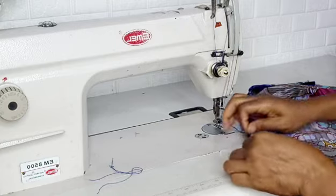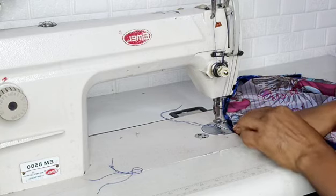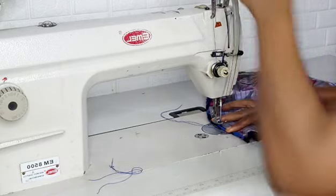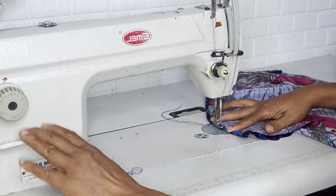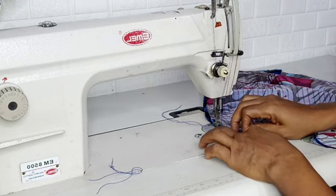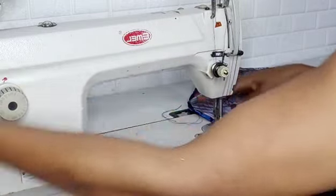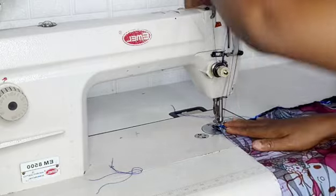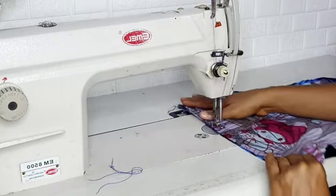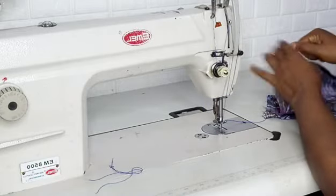I will sew this fabric down — sew to the first end, turn the fabric, then run it down. That's all I need to do to complete this sewing. You can see how easy and how quick it is. You can use satin fabric or lace fabric, but whatever choice of fabric you make, ensure that it is very flexible and very soft.